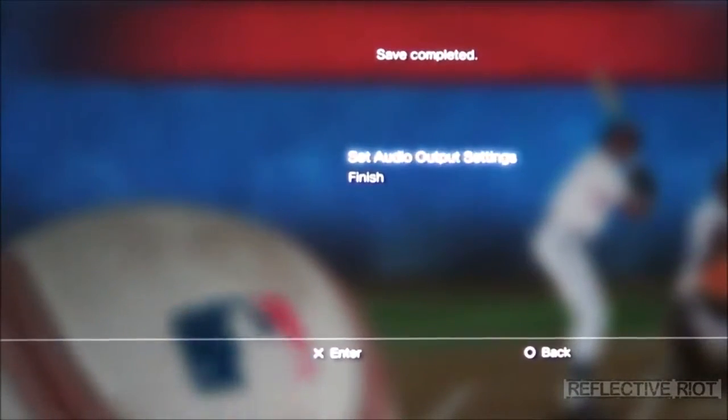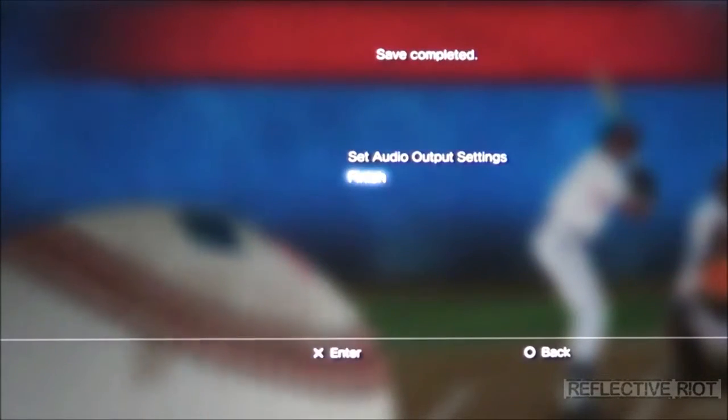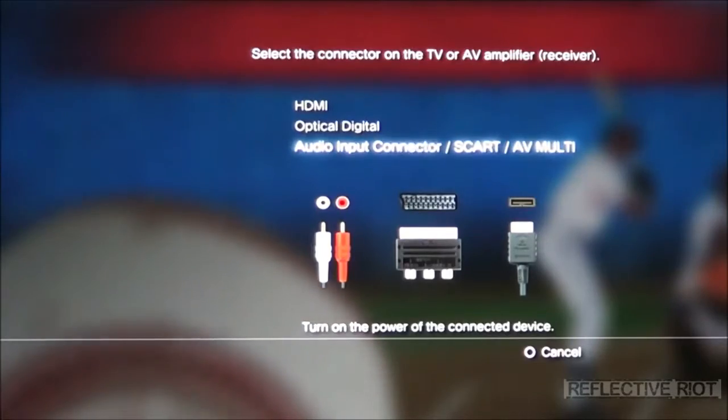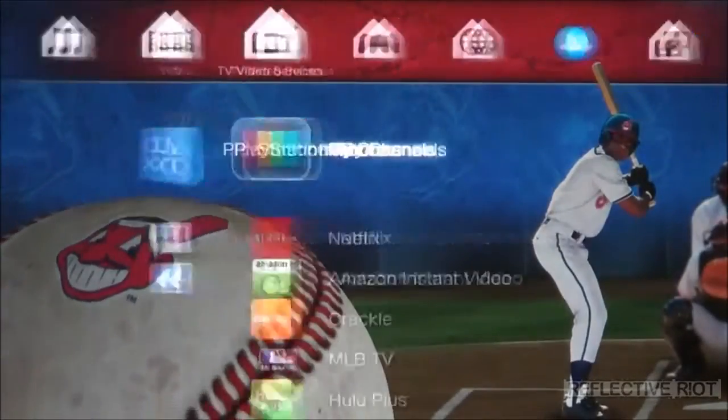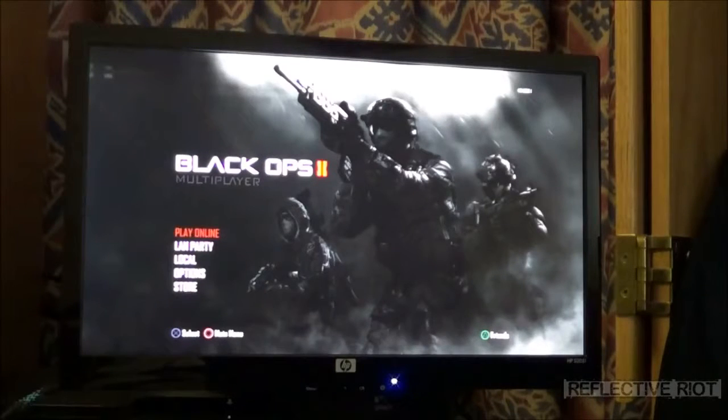Also, at the end of your video settings you can set your audio settings as well. We already did that to audio input connector and we're good to go. I'm going to go into the menu and tell you what you have to do to split out dual audio.